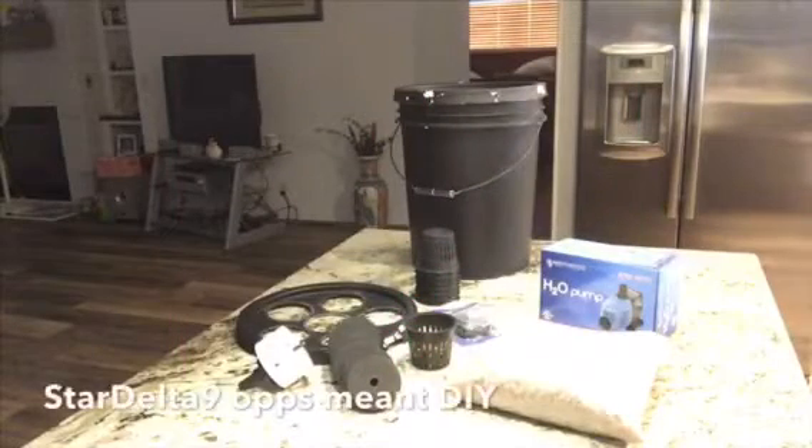What up everybody, this is Star with Star Delta Nine — happy hump day to y'all! I am coming to you with a twenty dollar DIY aeroponics five gallon bucket, in less than an hour, right here on Star Delta Nine.